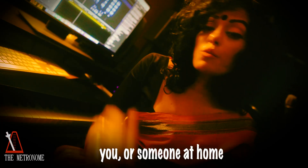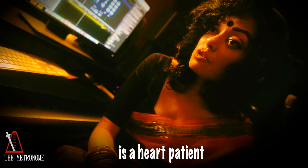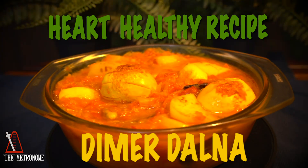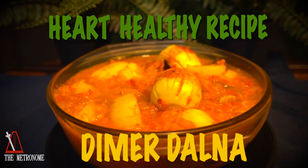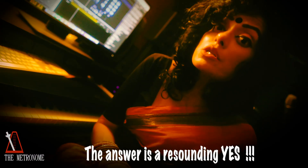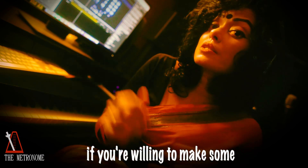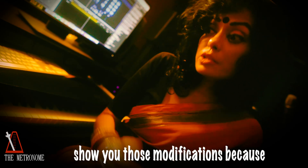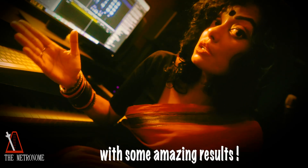Supposing you or someone at home is a heart patient, is this Dime Dahlna recipe suitable for you? The answer is a resounding yes if you're willing to make some modifications to the recipe. And in this video I'm going to show you those modifications, because we make them at home with some amazing results.